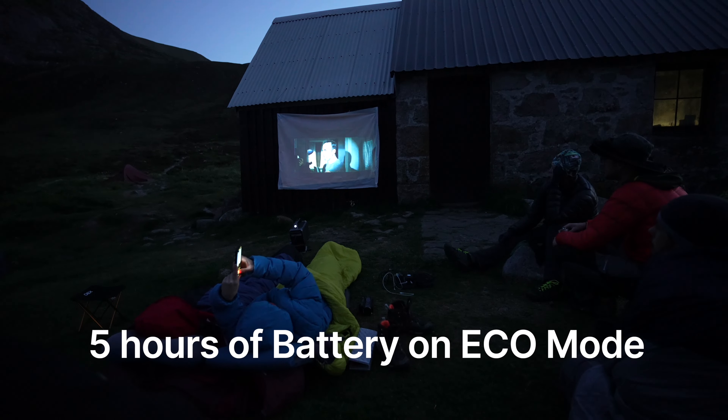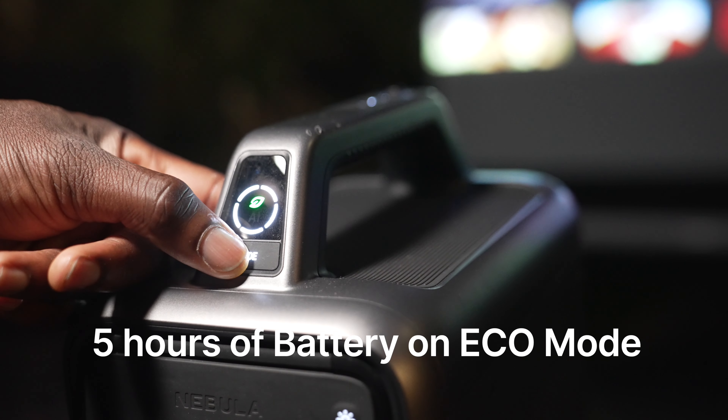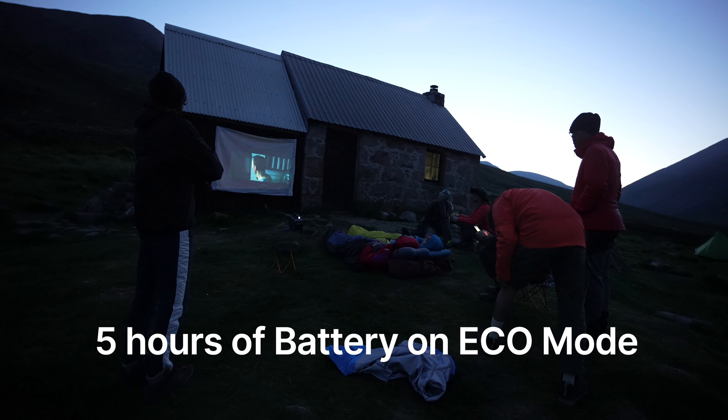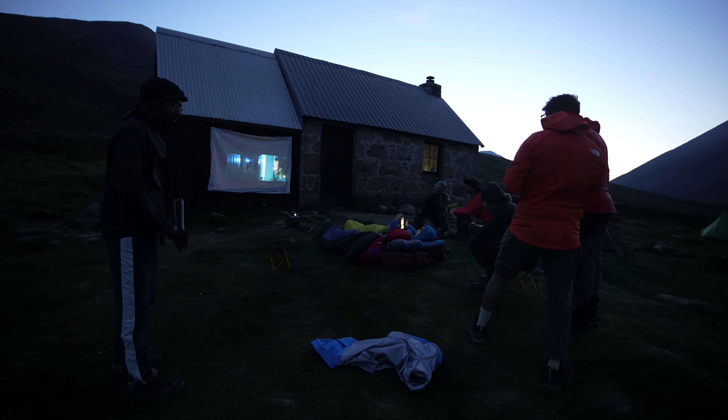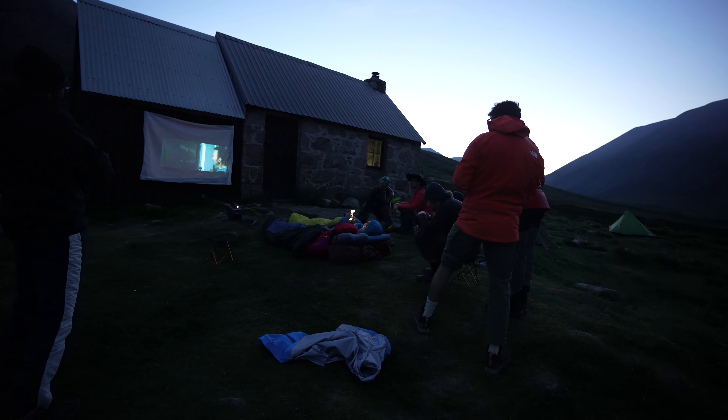It's got a really long battery life — up to five hours when you use eco mode and relatively two to three hours when you're using the standard brightness mode. I have tested this: I used it in the highlands for two days, watched two movies with it, and it was just five hours from a portable projector.